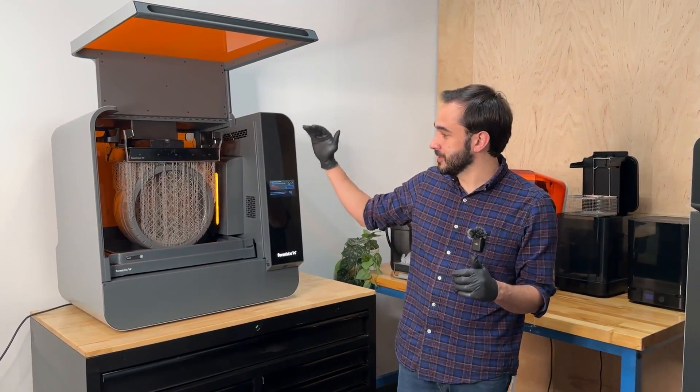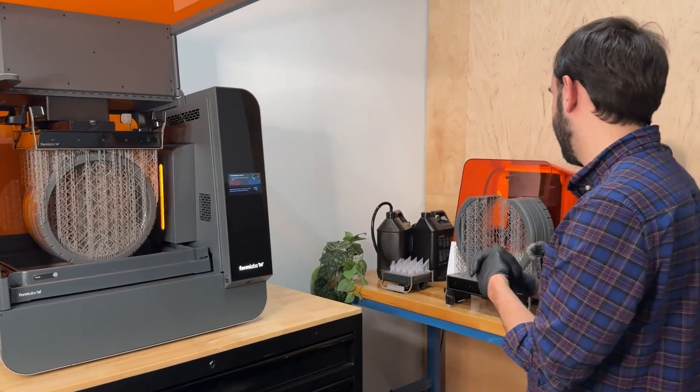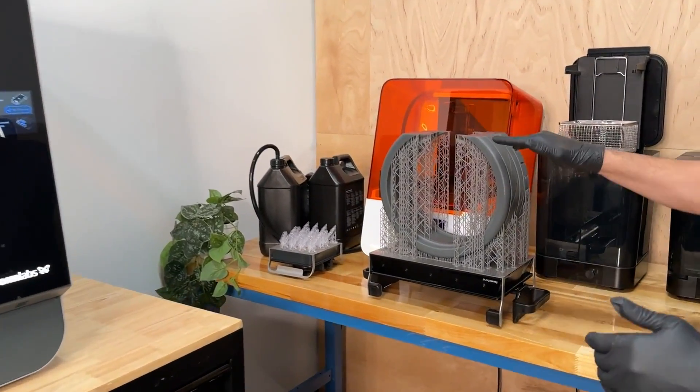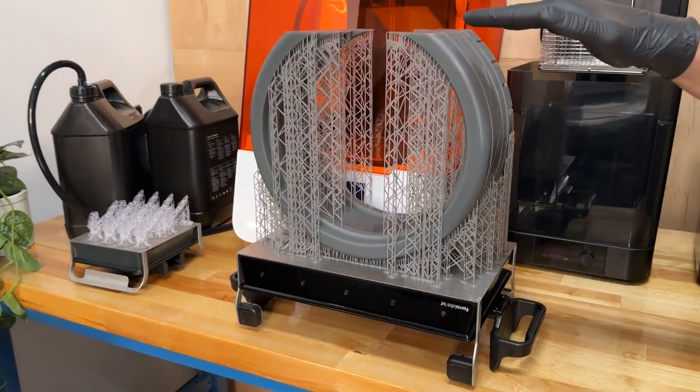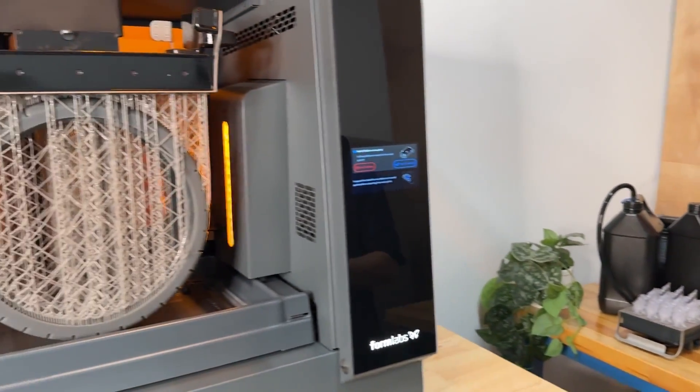This new feature enables you to print taller on both Form 3 and Form 3L. If we look at Form 3L, previously the maximum height that you could print was 300 millimeters, and now you can print up to 320 millimeters on Form 3L.